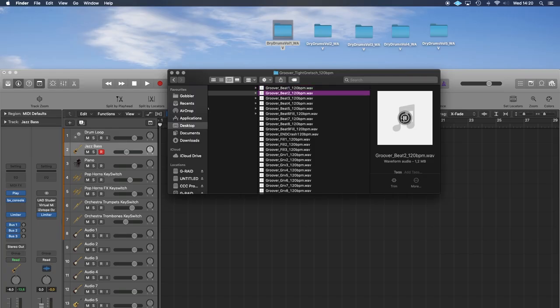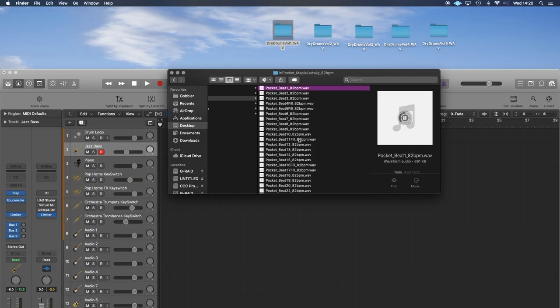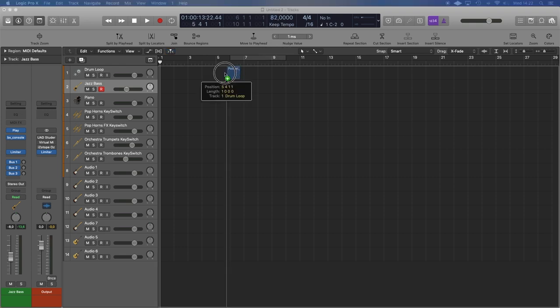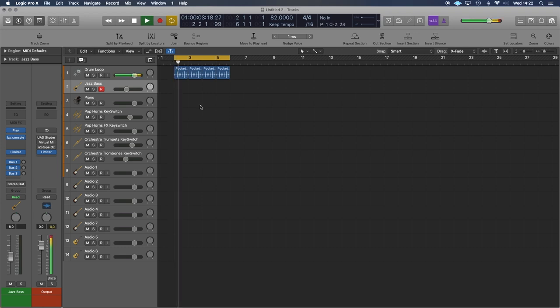Maybe... I don't know. Oh, that's kind of cool though. So, create a session down to match the BPM. Drum loop — loops that for a second. Cool. How about...